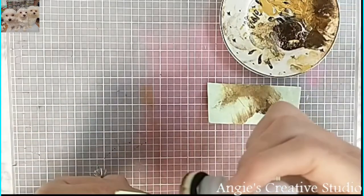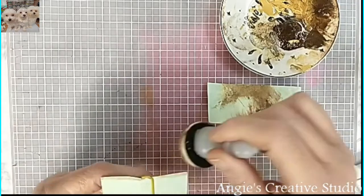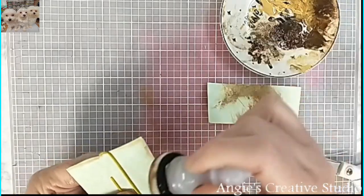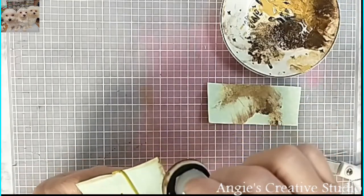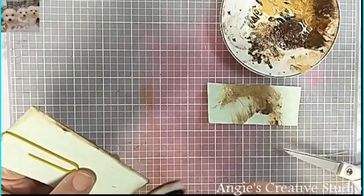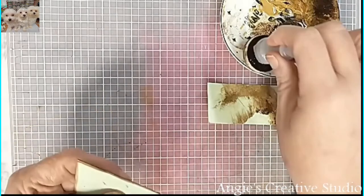I'm just going to ink the outside of it. Like I said, paint — use what you've got. We'll do one with chalk.